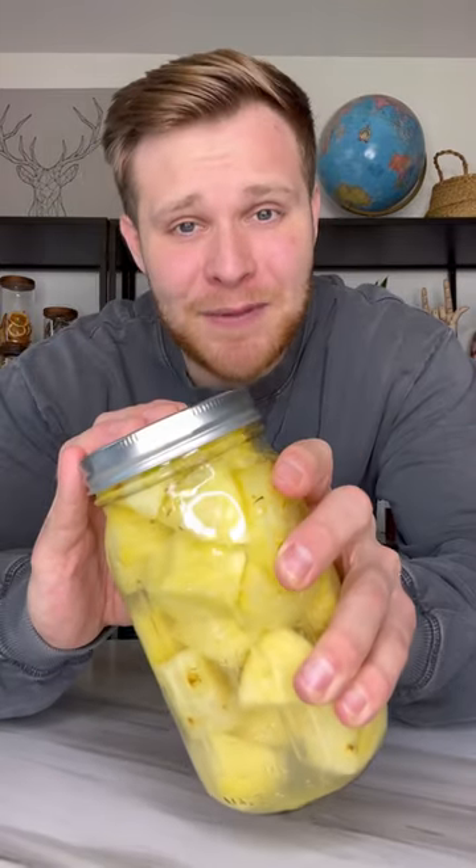Twist the cap on. Put them in the fridge and wait 24 hours. It's been 24 hours — that just smells like pineapple juice. Dip it in some sugar.